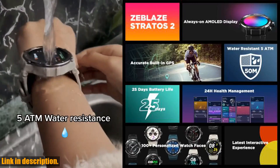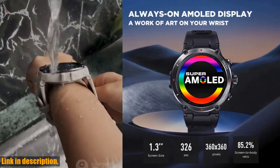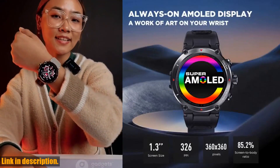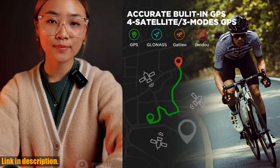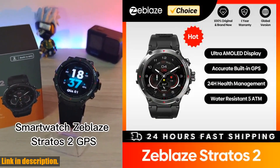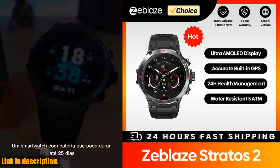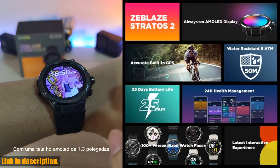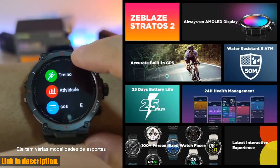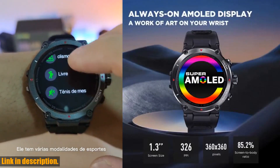Let's talk battery life. With up to 25 days of battery life and battery saver mode, the Zblaze Stratos II is a true powerhouse. Whether you're tracking your GPS runs or simply using it to check notifications, this smartwatch has you covered. The Zblaze Stratos II also comes with a range of smart features, including message push, weather updates, and smartphone music and camera controls.